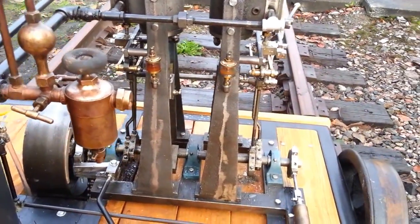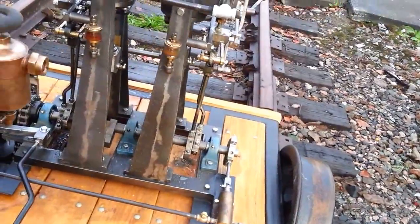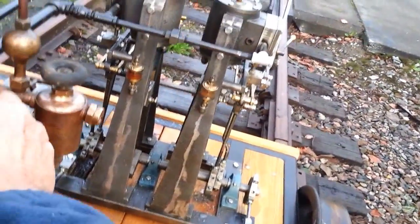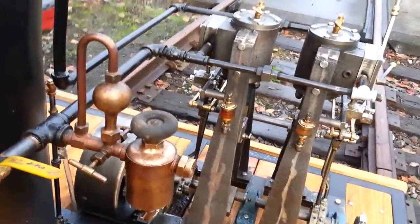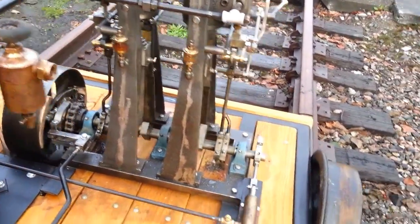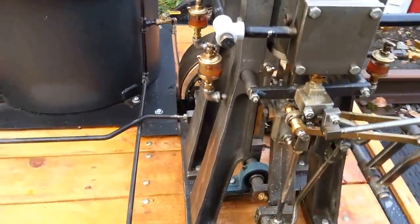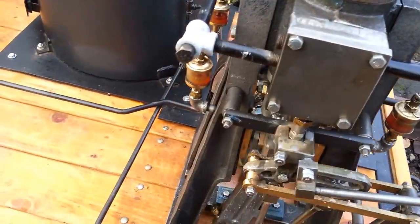Yeah, the brakes work good. There are some shoes down there on it. This engine — you don't need to stop it to put it in the other direction.